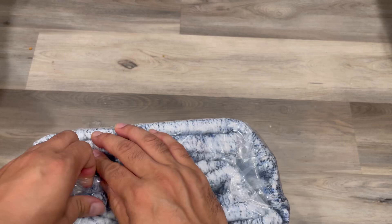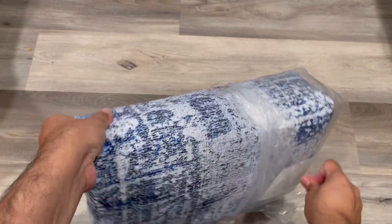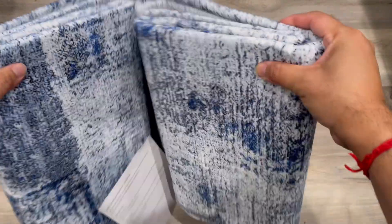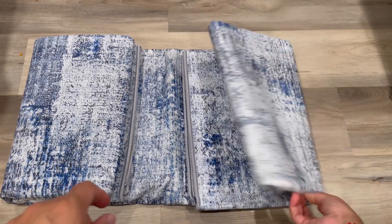Opening up this vacuum packed packing — this is a blue and gray color, 5 by 7 feet design, non-slip, stain resistant, washable rug. It's an abstract or vintage design for home decor.